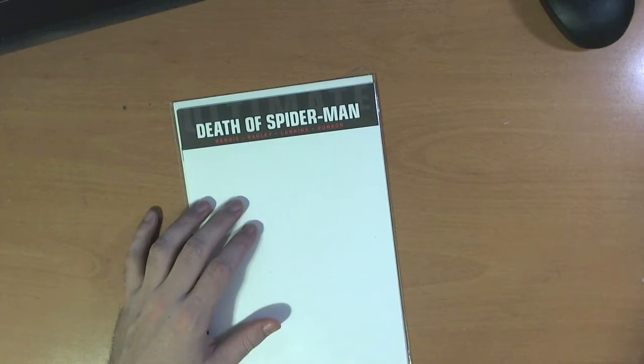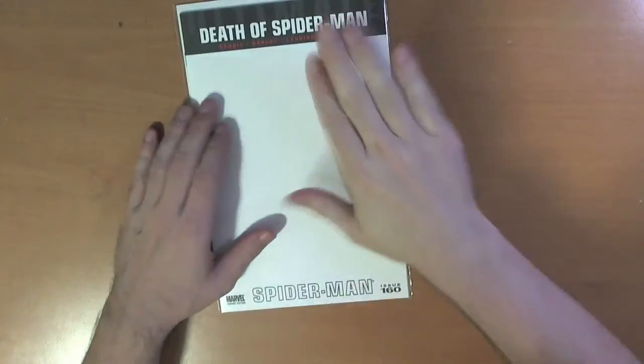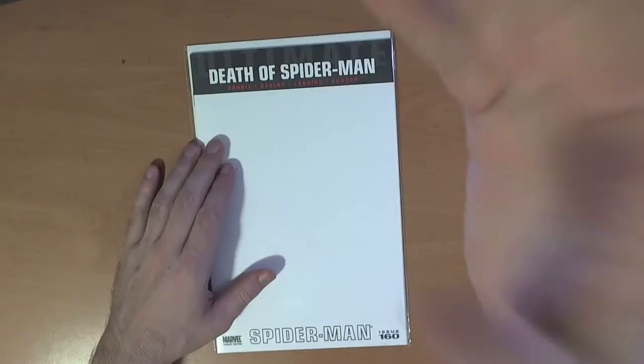Hello, people! How are y'all doing tonight? So, crafties, fellow artists out there, I wanted to have a little talk to you about sketch covers. It's going to be an art tips segment. Sketch covers.